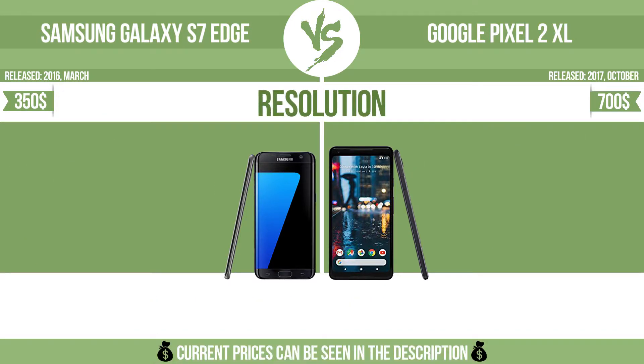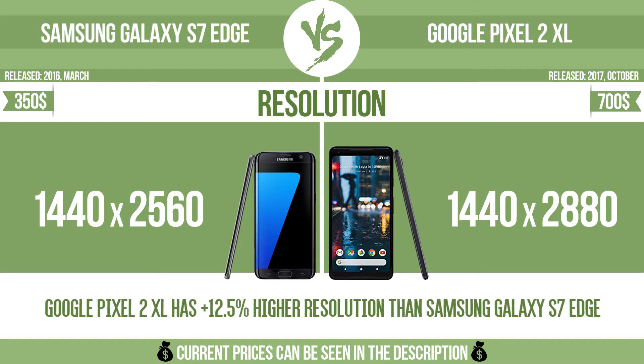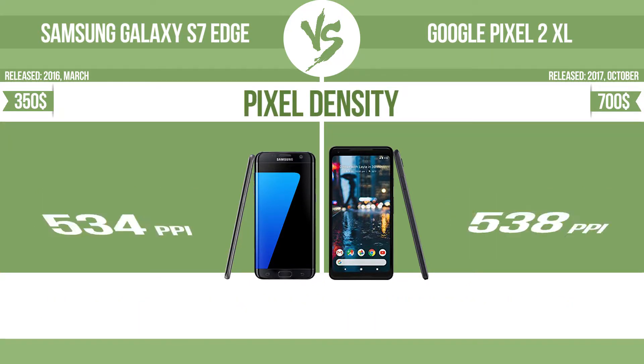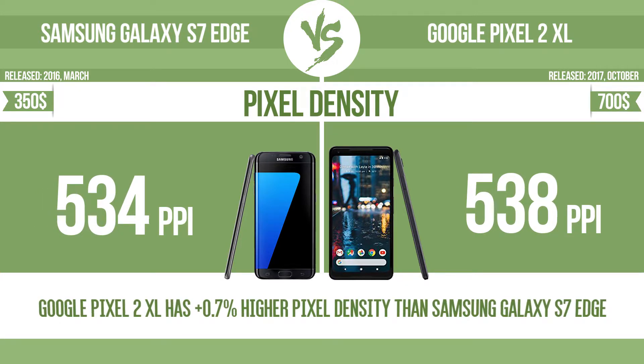Resolution, pixel density, and RAM are also compared between these devices.